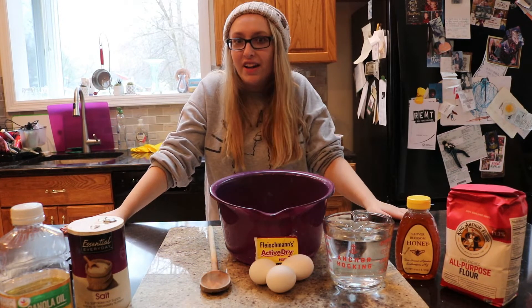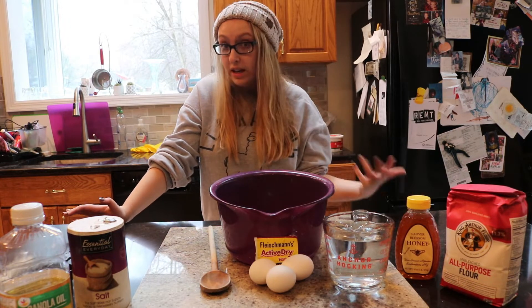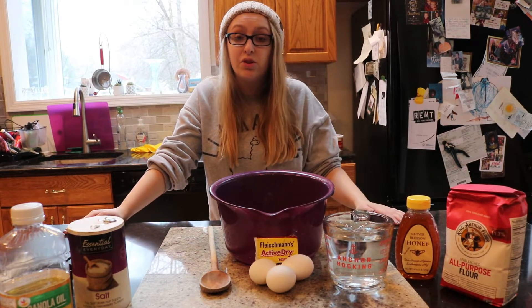And what do we get to eat every Friday? Challah, that's right! Have you ever wondered how to make it? Well, I'm going to show you a simple challah recipe that only uses seven ingredients.